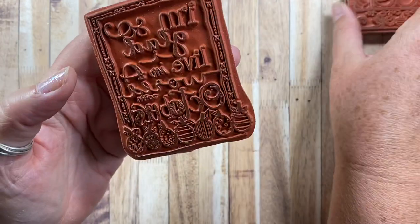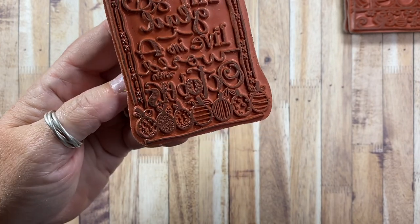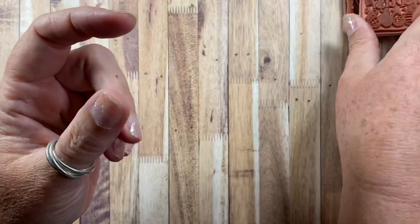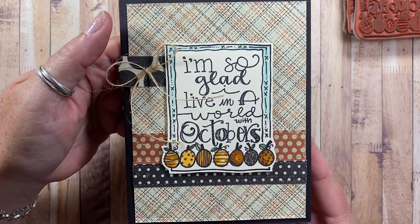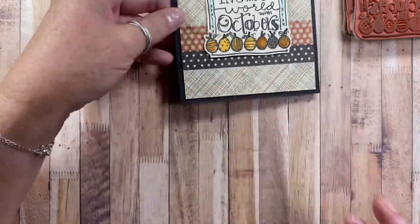So really adorable. The last one I have to share says 'I'm so glad I live in a world with Octobers.' There's a row of adorable little pumpkins down at the bottom and she's got another cute little frame sketched around there. It was really easy just to stamp the design on paper, color it with some markers and fussy cut around the outside edge of the frame. Made for a really quick and easy card.